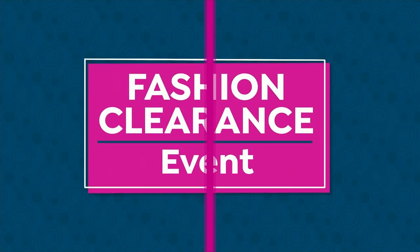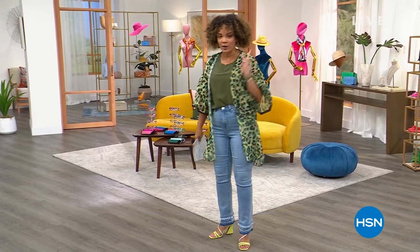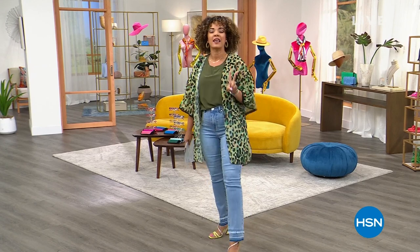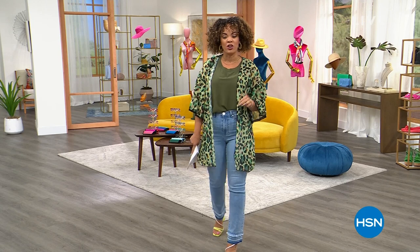I hope you all are having a fabulous Tuesday morning so far. My name is Nicole Hickles. I'll be spending the next two hours with you. The first hour, ladies, we are gonna look and feel our best. The second hour, we're gonna take care of those pests that you may have in your home.